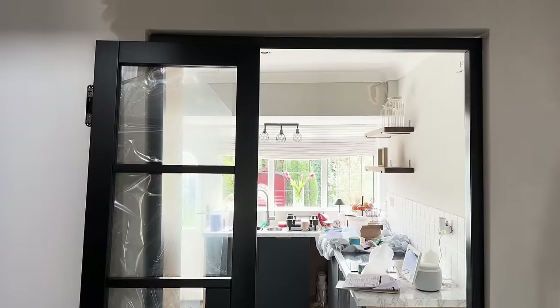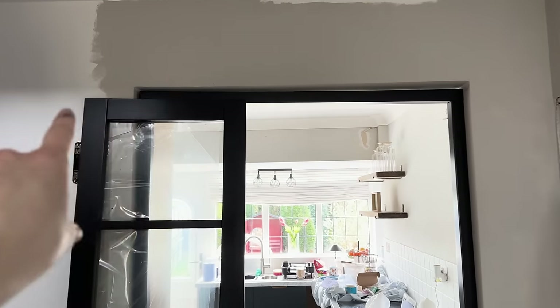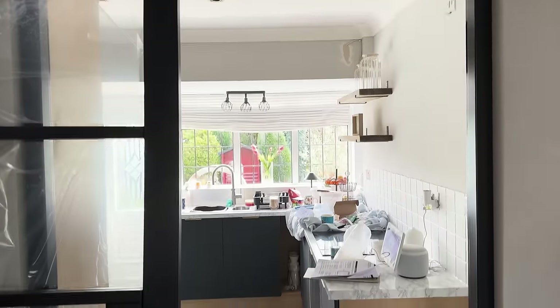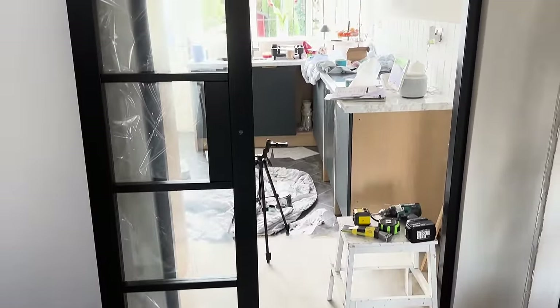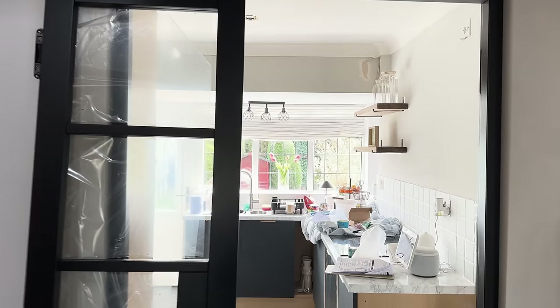I did say I'd show you the doors going in and they're just about to go in, so I'm going to give you a little sneak peek. We've just started to paint the hallway so it doesn't affect the doors - you get a little sneak peek of the hallway too. Here's the frame, and look at those doors! Oh my goodness, I cannot wait for them to go in - it's going to look amazing.